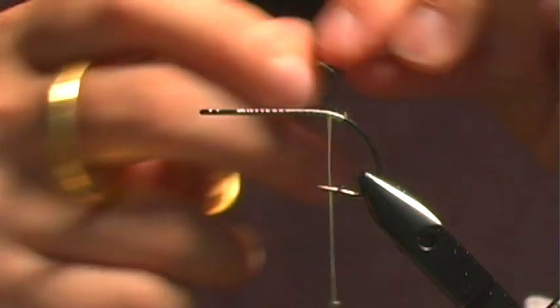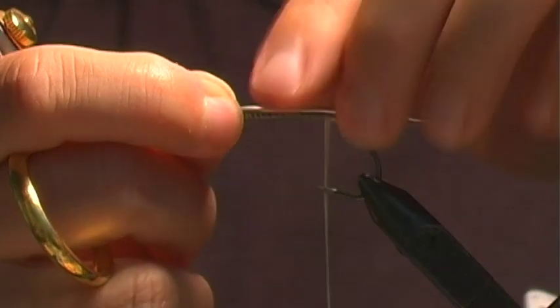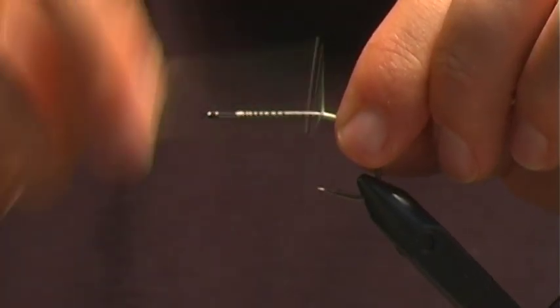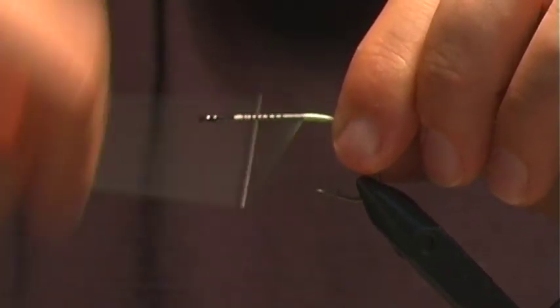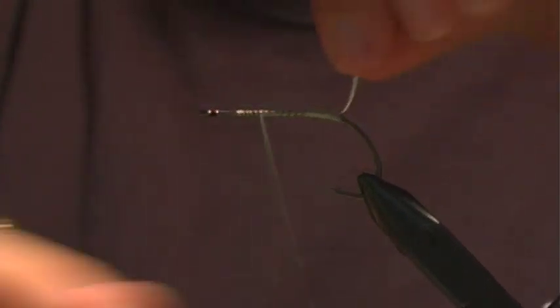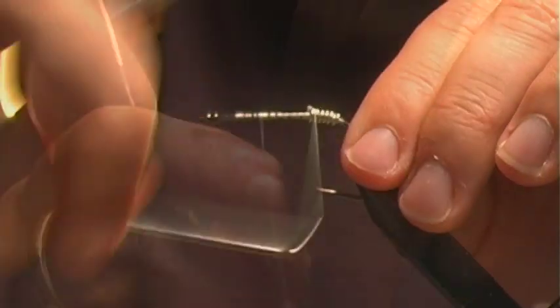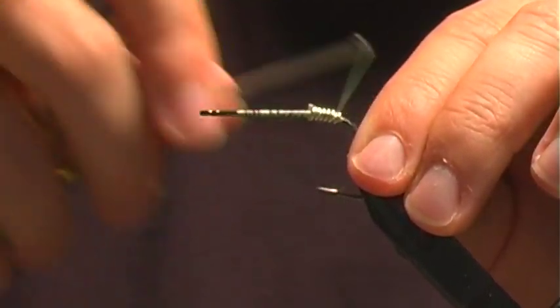We're going to add some non-lead weight right here — just about one and a half times the length of the hook shank — enough to give us a little imbalance on the back end. Then I'm going to secure that with a few wraps to make sure it doesn't slide around.